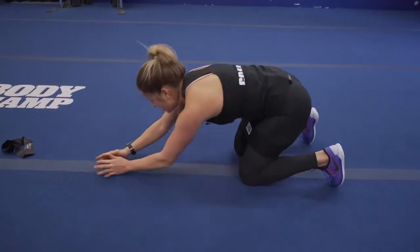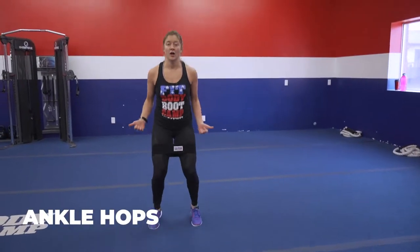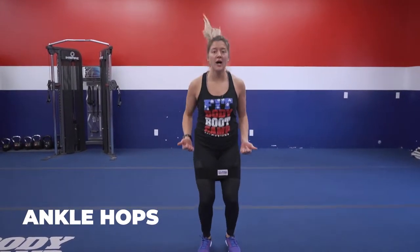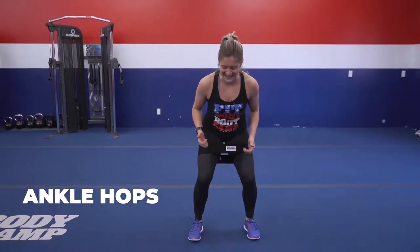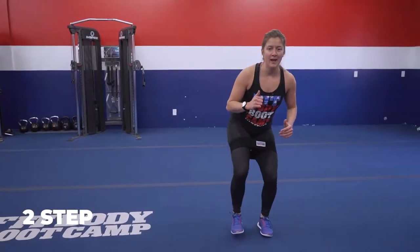After our plank extension, you're gonna make your way up onto your feet for ankle hops. Make sure your feet are apart, maintaining that resistance. After our ankle hops, we're going two-step — starting at neutral, wide hip distance, wide hip distance, back and forth.